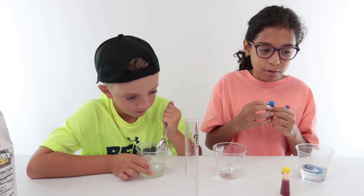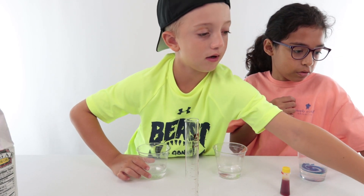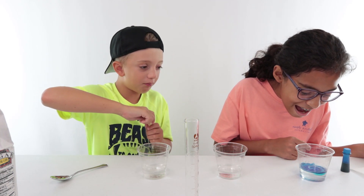Jake, you can color that one yellow. I just want to watch it. Can I use the spoon? I did a swirl! Wow! Oh my gosh! Are you ready for the next experiment?